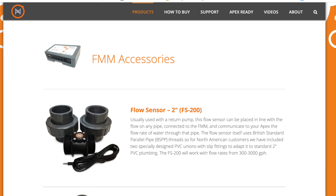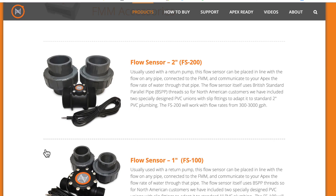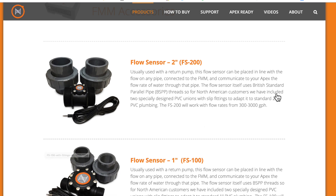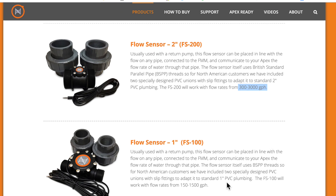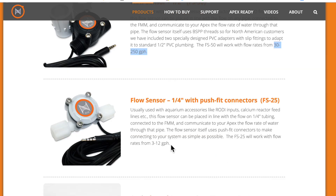You can plug in flow sensors which will monitor the flow. Each one has a different flow rate: the 2-inch has a flow rate of 300 to 3,000, the 1-inch is 150 to 1,500, the half-inch is 30 to 250, and the quarter-inch has a small flow rate of only 3 to 12 gallons per hour.